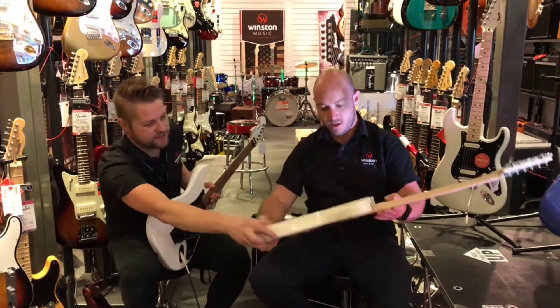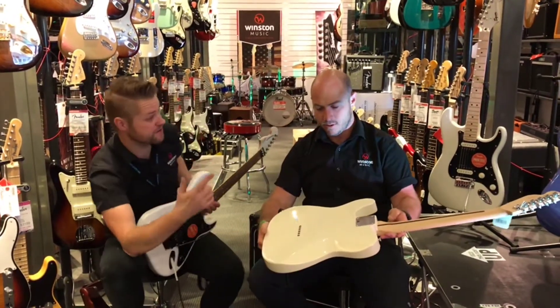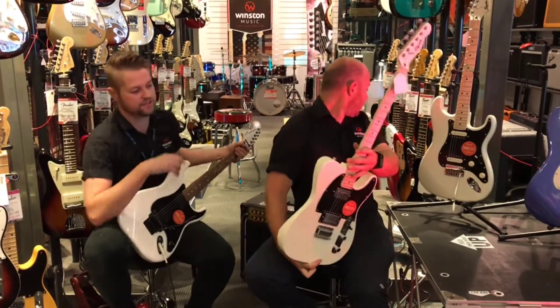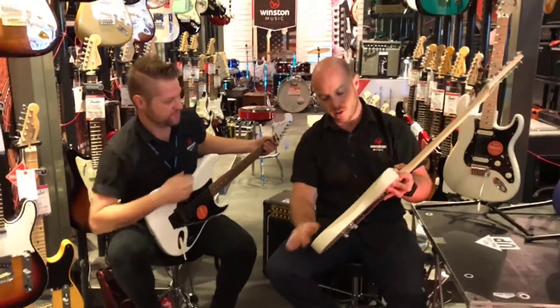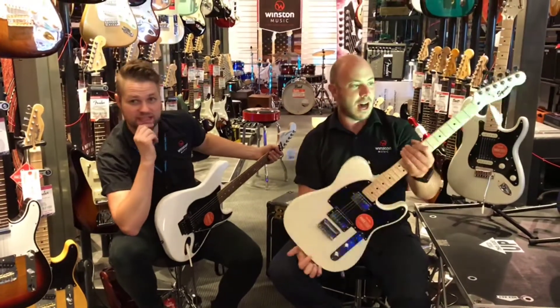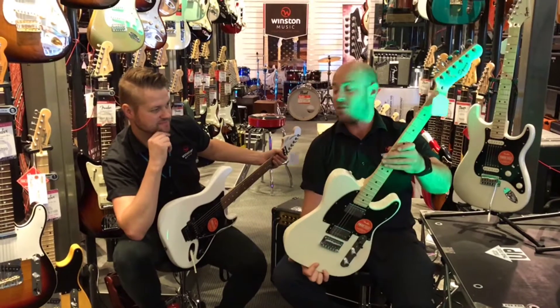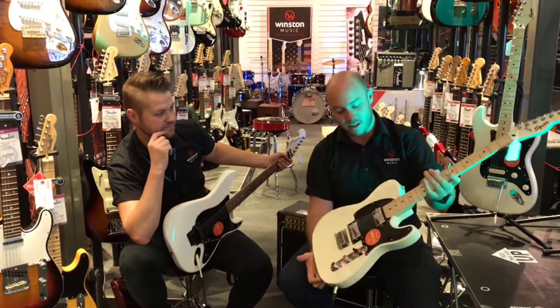Would you mind just turning it over? Because I don't think any cheaper Squier Telecaster has that contour — that makes it a lot more upmarket body, essentially. C-shaped neck — I really like C-shaped necks, I always have, I find them really easy to play.